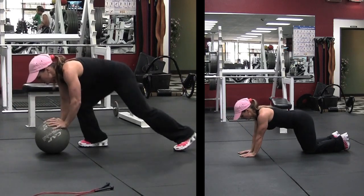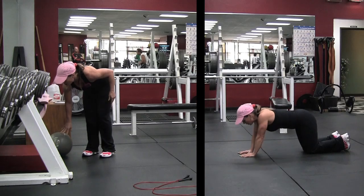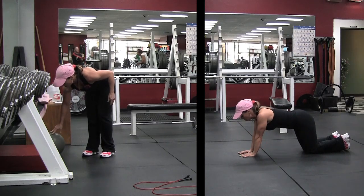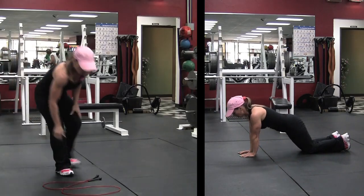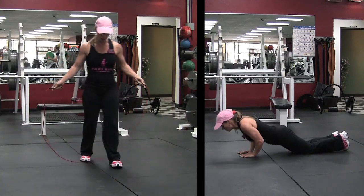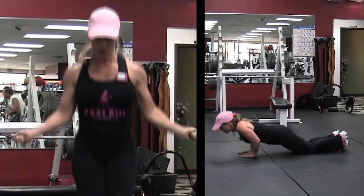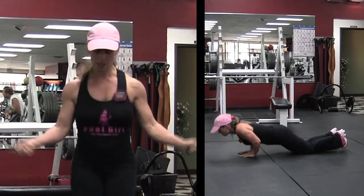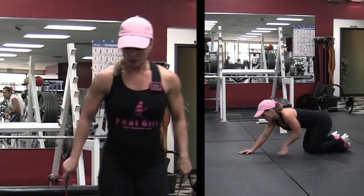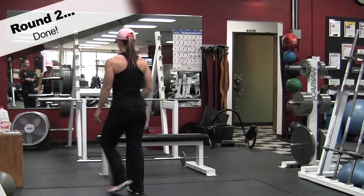You can scoot back a little bit and do them that way, but it's not as effective as if you push your butt down. You can stay off the top or go as deep as you want — the deeper you go the harder they're going to be, so you might want to stay near the top if you're not strong enough yet. And round two is done.